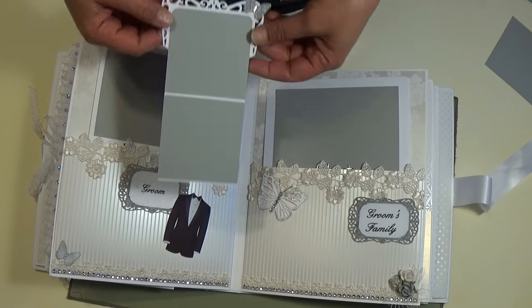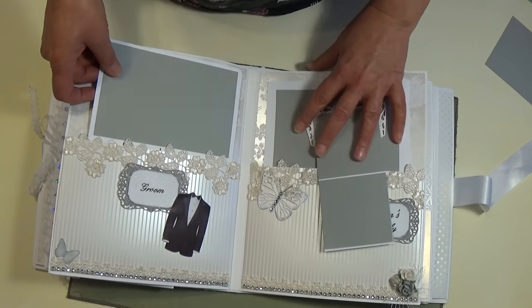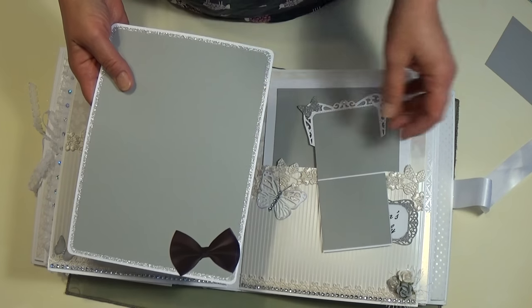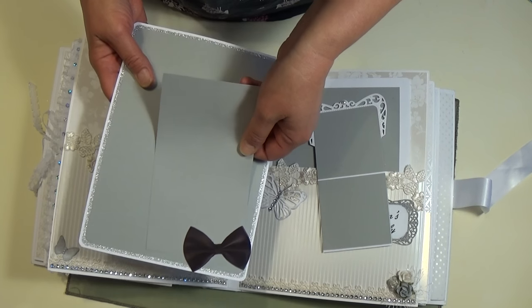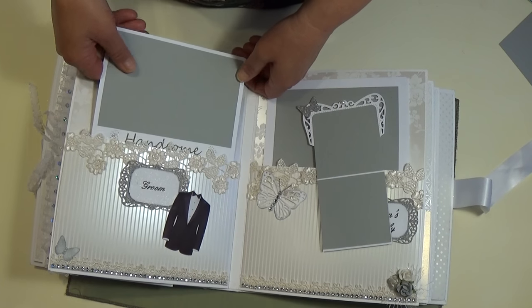I made a little tag for the groom and then a photo card, and of course a photo can fit under there. It just slides right back in there.